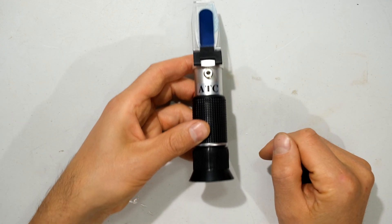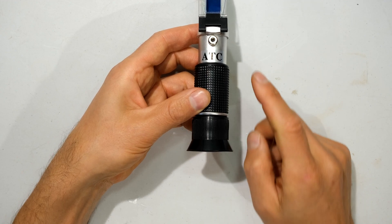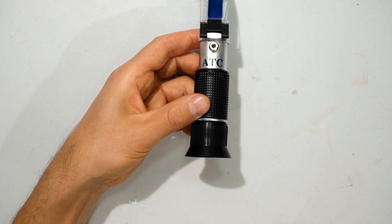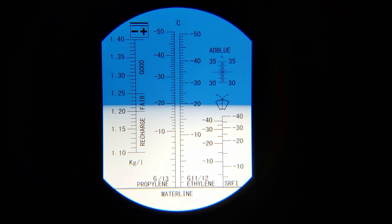After you've waited 30 seconds, you can now look through the viewfinder and you will see a scale. Looking at the ethylene glycol scale, we can see that the solution is at about minus 19.5 degrees centigrade. This scale is the ethylene glycol scale.